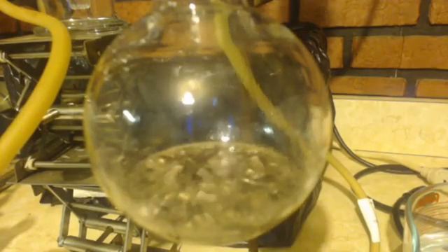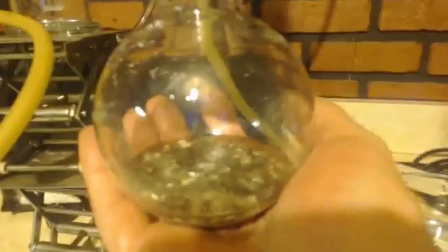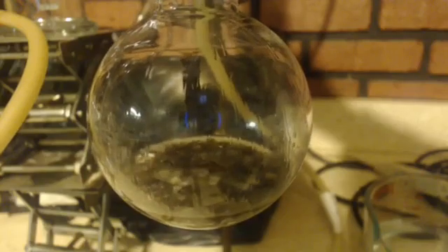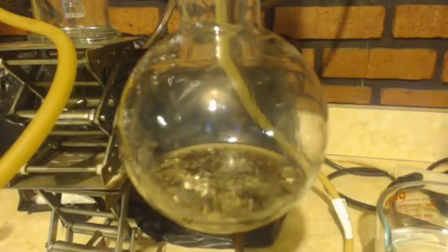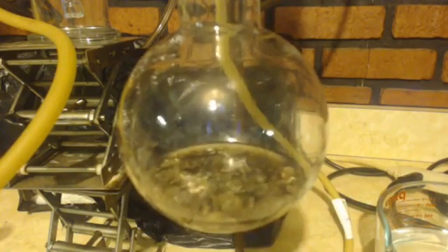I think it's hit boiling — I'll show you it refluxing out of the condenser. There's my drip rate on the other side — it's coming out fast now, that's too fast. The temperature got up to 46, so I just shut off the addition funnel and I'll wait for it to cool down a couple of degrees before I start dripping again.